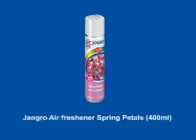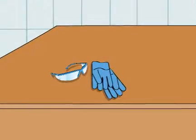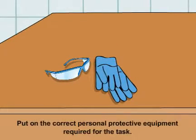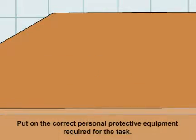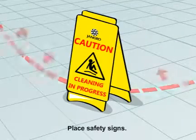Using the Jangro Air Freshener Spring Petals 400ml. Before beginning any sort of cleaning, ensure that you put on the correct personal protective equipment required for the task. Begin by placing safety signs around the work area.